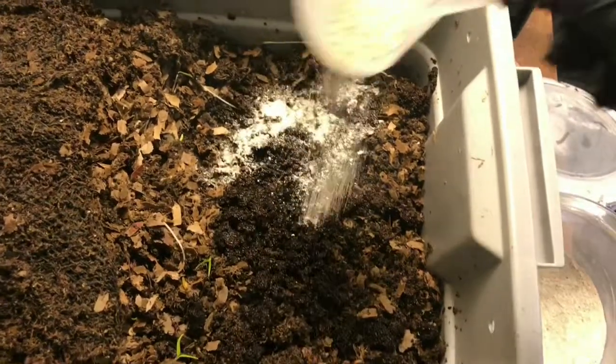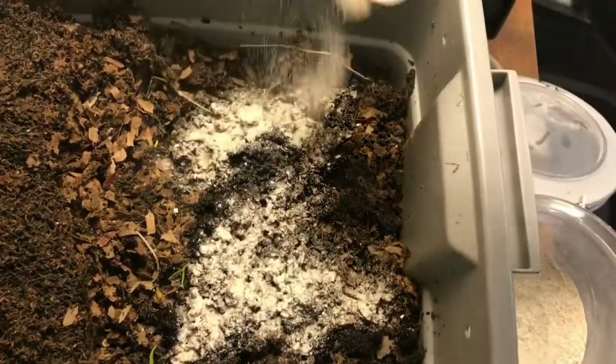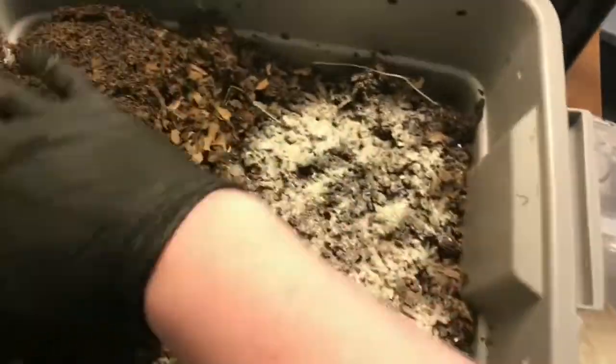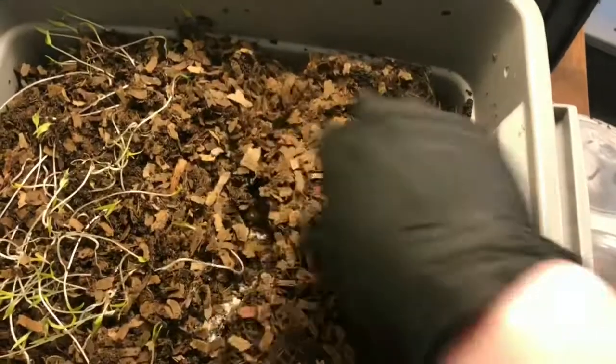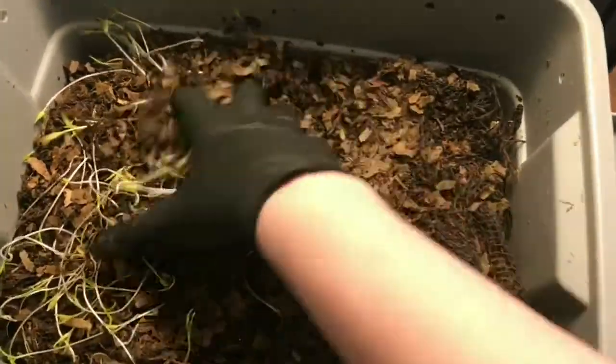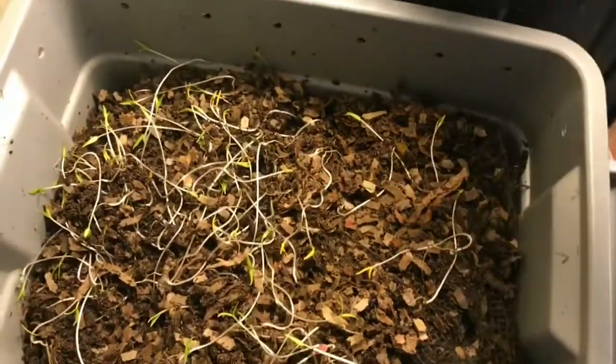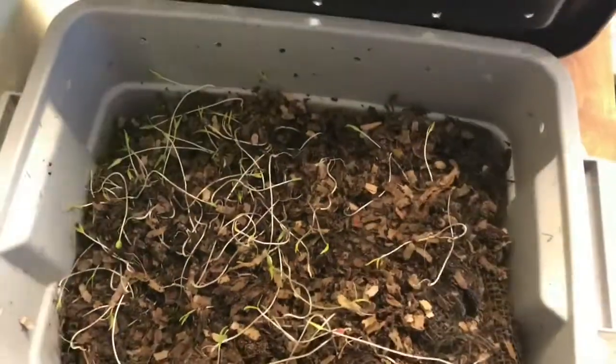We'll probably just do a quick peek in each week but nothing substantial. That should be plenty of moisture too — this bin feels fine moisture wise. So just going to leave this be. We'll come back and see what it looks like either next week or the week after.